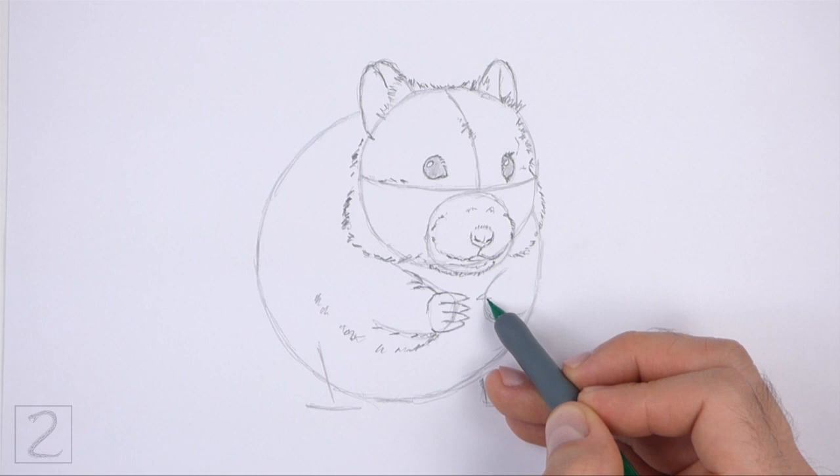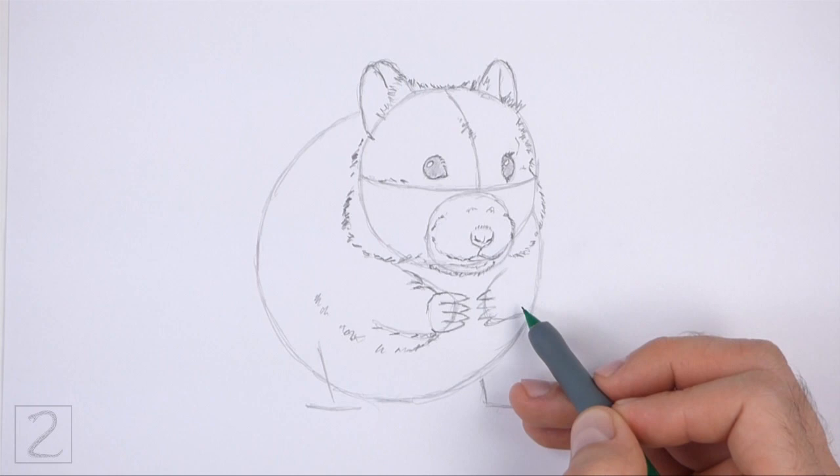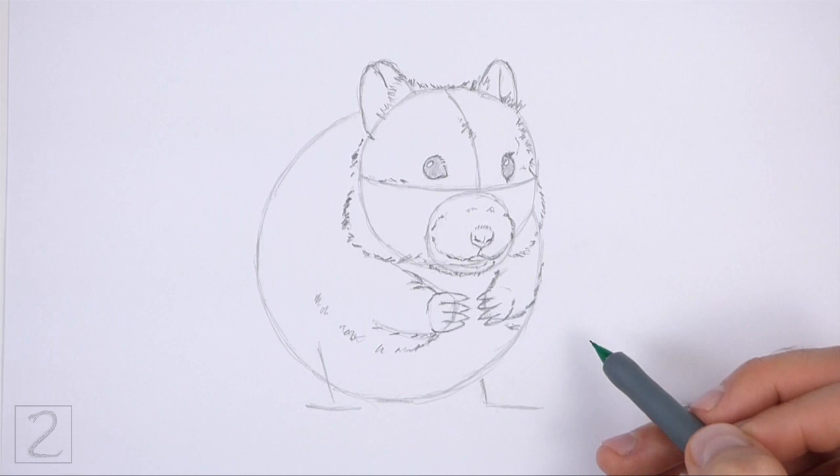Use the arc on the right as a guide to draw the other front leg the same way. First, lightly sketch thin pointy shapes along the guide line for the toes. Make the toes small. When you get the shapes right, darken the lines. Darken the arc to create the rest of the leg. Use short strokes to create a furry texture.